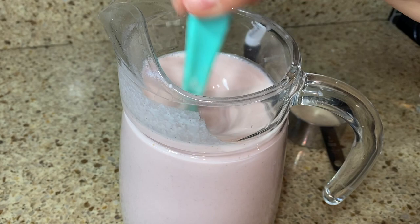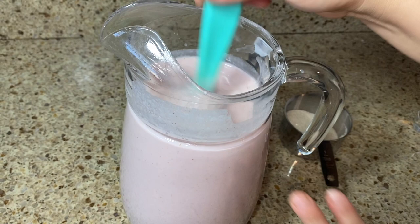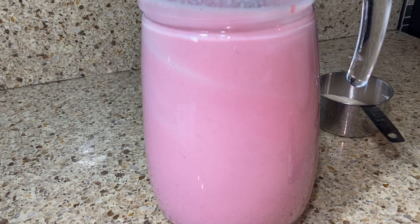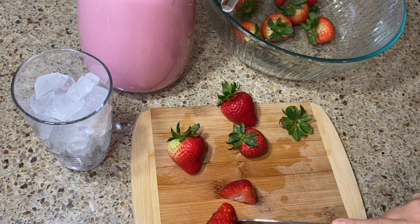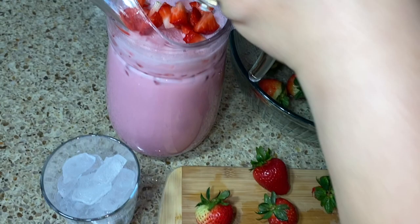This is a natural agua de horchata con fresa. If you want it to be more red like when you buy it at restaurants, start adding a little bit of food coloring and stir until you get the perfect color. Take the extra strawberries, cut them up, and you can put them into your agua — it's delicious, your kids will love it. Cut another one to garnish your cup and make it look cute.